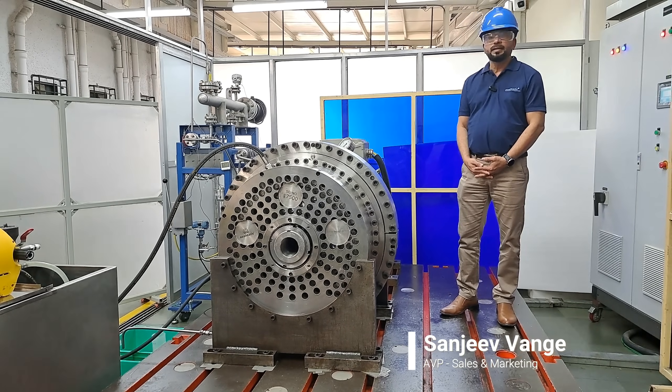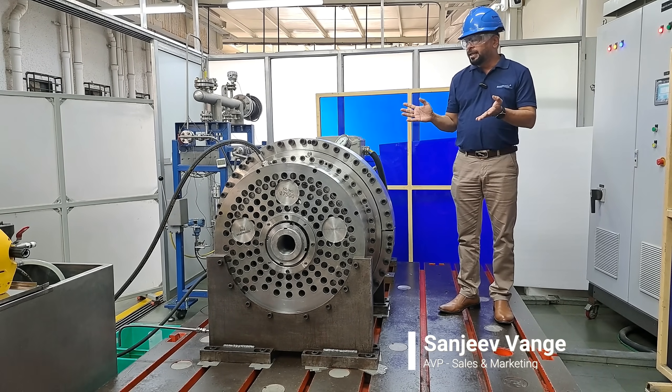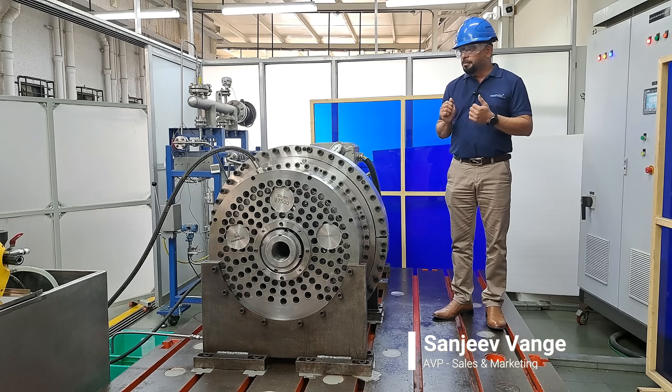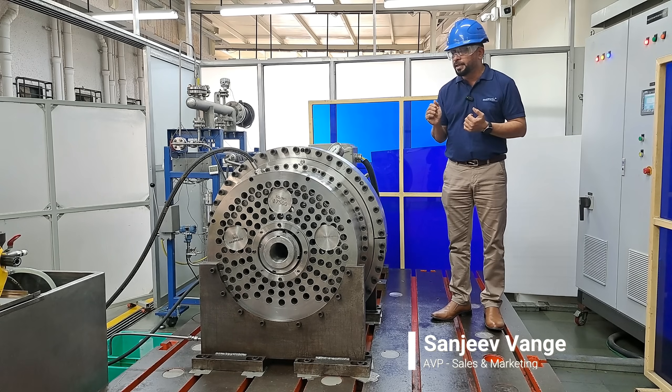Hello, welcome to Sealmatic. I'm Sanjeev Vange, and I'd like to explain this 500mm split mechanical seal. It is supplemented by a shutdown seal, which is also a fully split seal. What makes it more unique is that this is probably the first time in India this kind of seal is being manufactured.